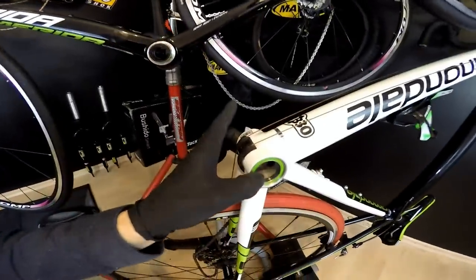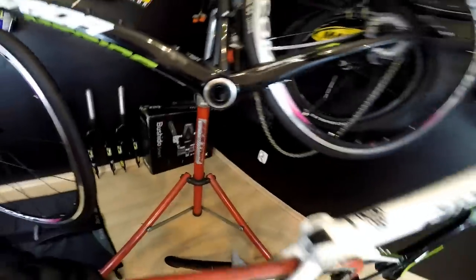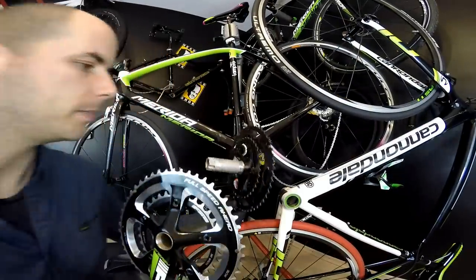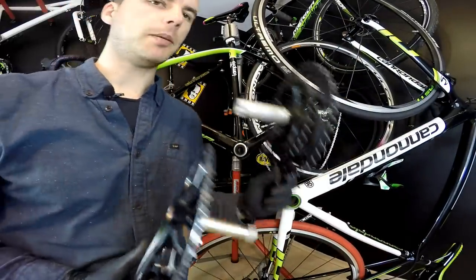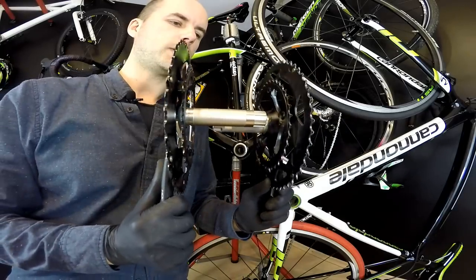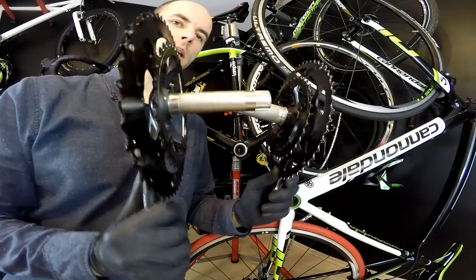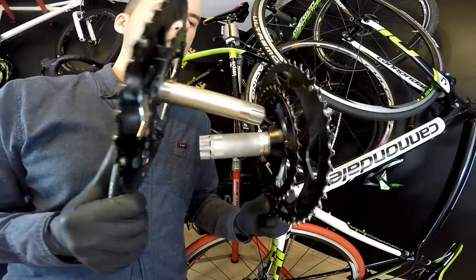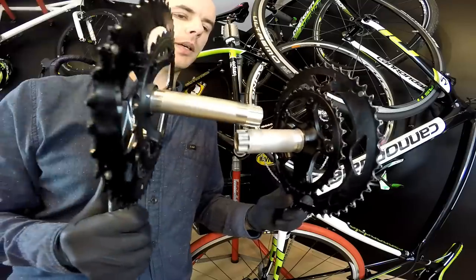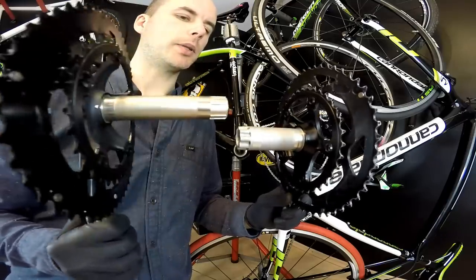What can we say about the difference between the distance of the bearings in BB30 and in Mega Exo? The difference is huge and I'm going to show you that by simply comparing the crankset. This is the BB30 crankset, this is the Mega Exo crankset. You see the spindles — this one is much longer, and you can see this glossy part of the spindle.